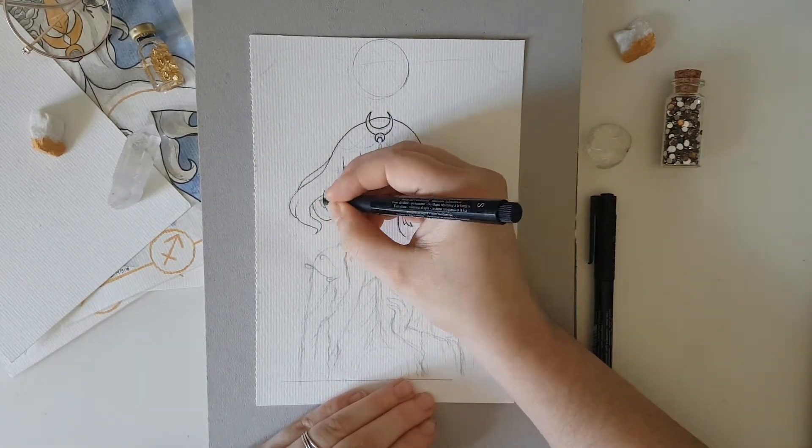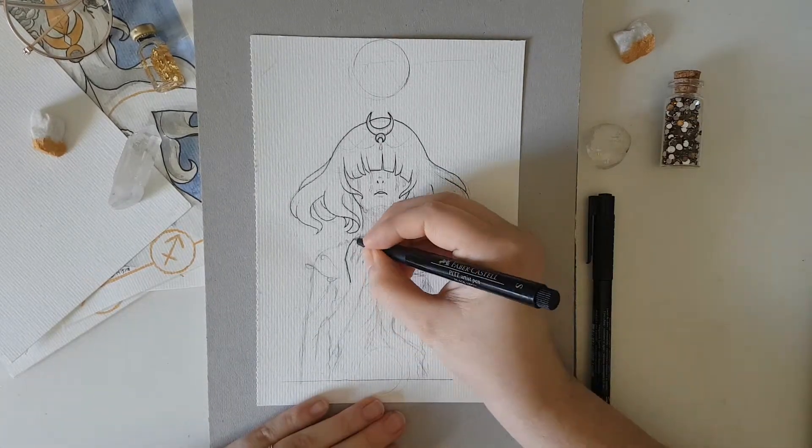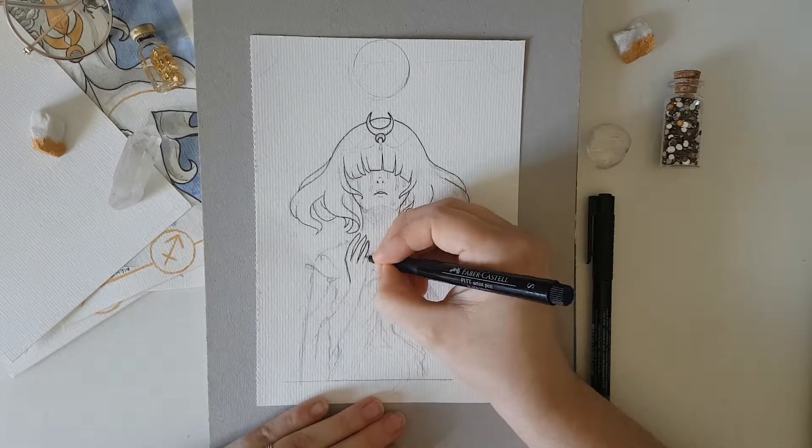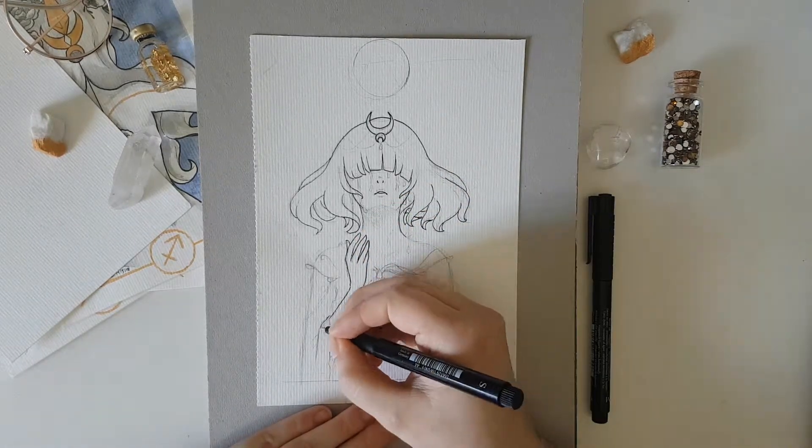So what is this drawing? This is the Aquarius sign for my Zodiac series. To be completely honest with you, I'm not entirely happy with the results.